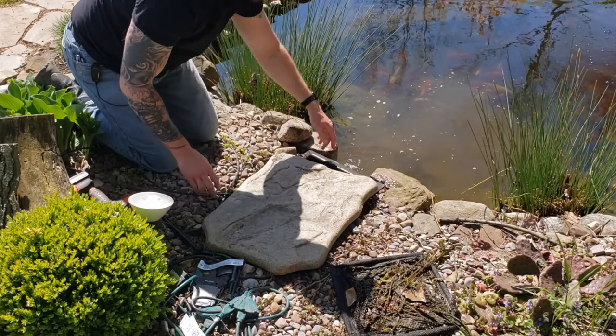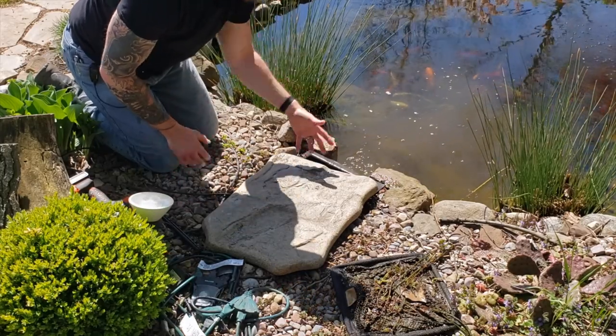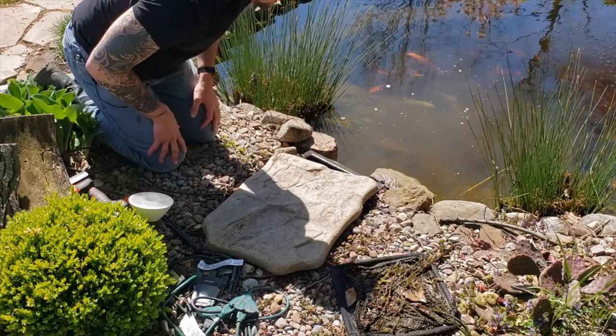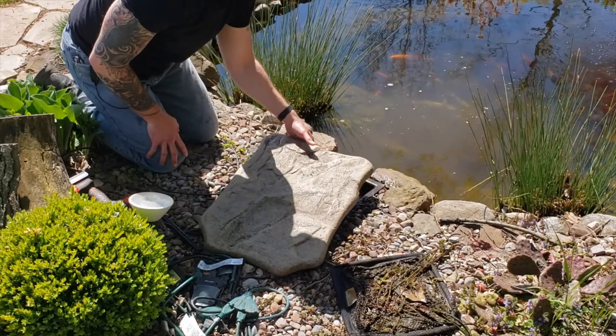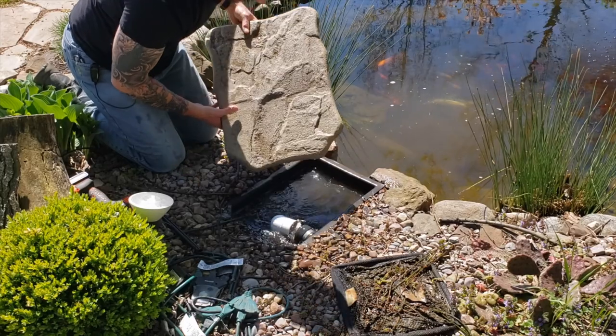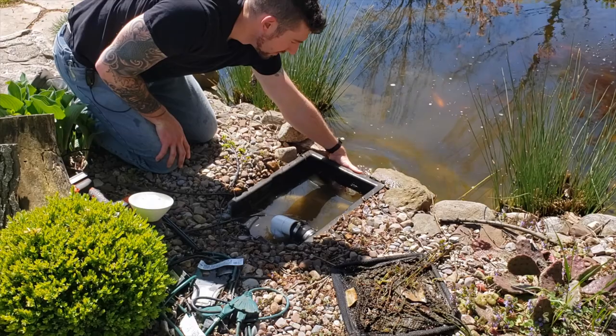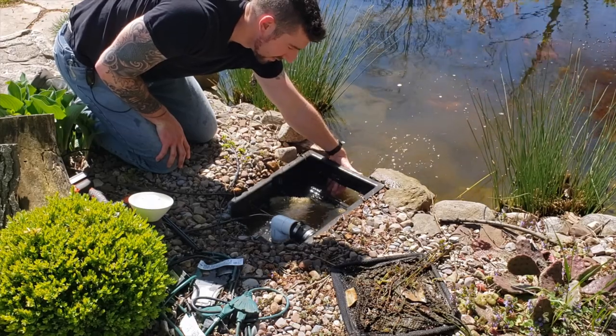The trap door got closed and the water started coming up, so all I did was push that down — it allows all the water to go back into the pond. See how this is higher than the pond? All you've got to do is push the trap door and it releases all the water.